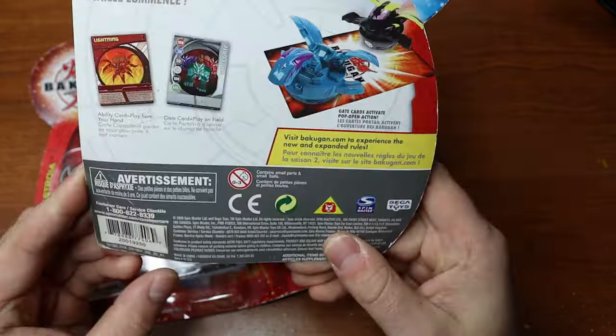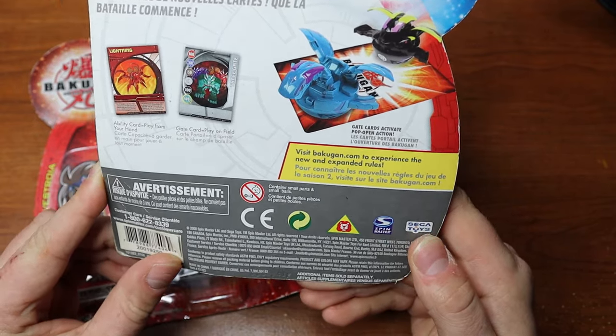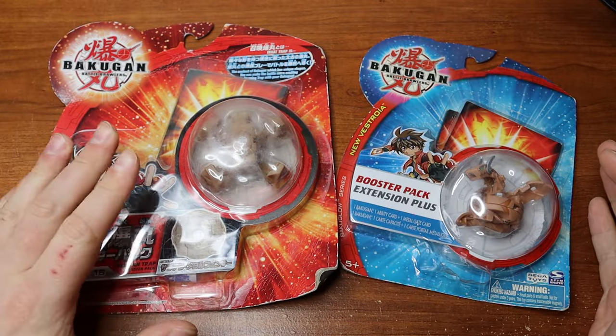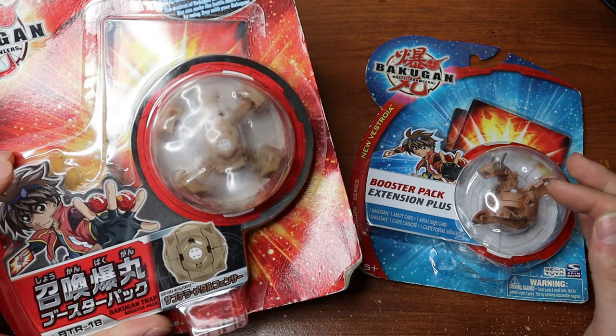I believe that's New Vestroya time — let's see if there's a date on here anywhere. No, not really. So I have an English Subterra Neodragonoid and then a Japanese Subterra Metal Fencer, so this will be pretty cool just to see the differences between the two.